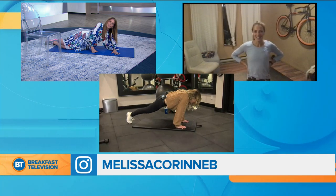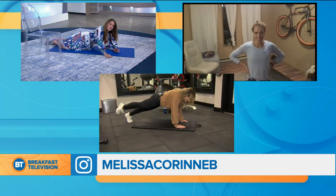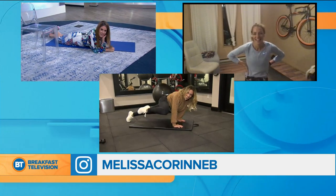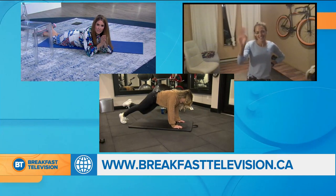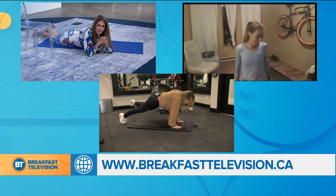Thank you for putting us through our paces — I hear you, it's a good sore! Nicole is still going — let's just keep watching Nicole for the next 10 minutes and see how long it takes. Thank you so much, Melissa. Keep up your great work and thank you for the Olympic-sized inspiration today. You're welcome, have a great morning!